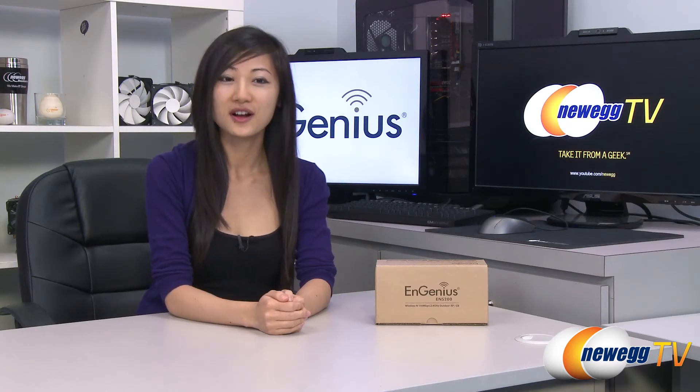That wraps up our overview on this NGenius ENS200 Wireless N Outdoor Access Point and Client Bridge. I'm Joanne, and if you enjoyed this video be sure to subscribe to our Newegg YouTube channel. Thanks for watching Newegg TV and we'll see you next time.